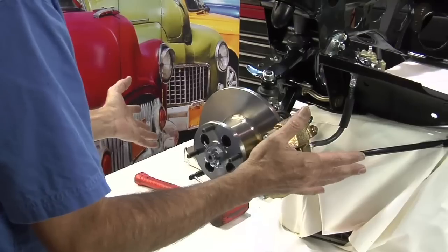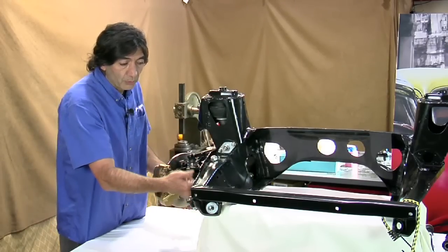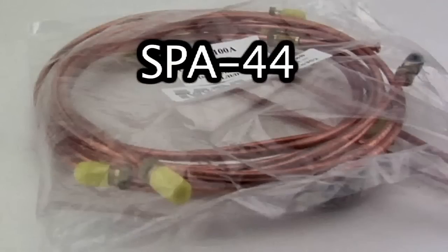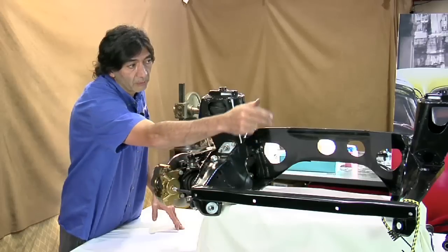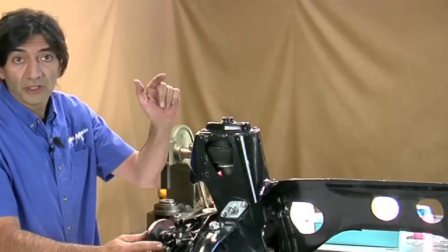This side here is fully assembled — upper and lower ball joints, the new disc brake CV joint, and the rubber brake hose. We're going to add the metal. SPA 44 is the part that kind of goes around the subframe to the left front wheel, as it'll turn out to be. We have a chance to assemble the other side.